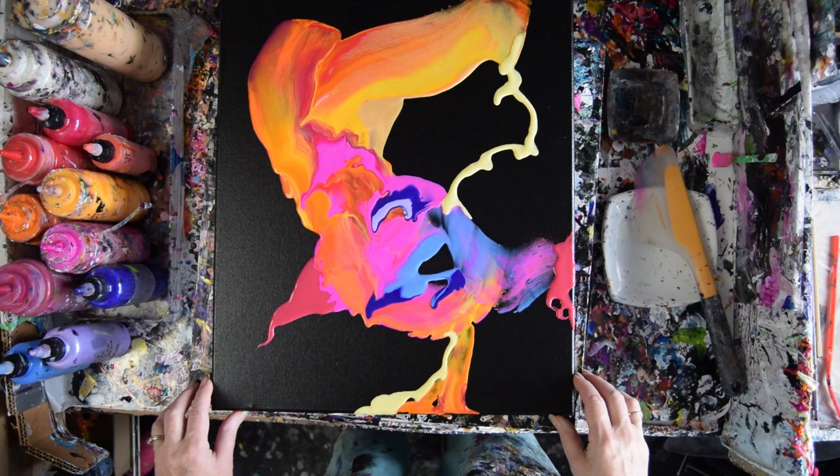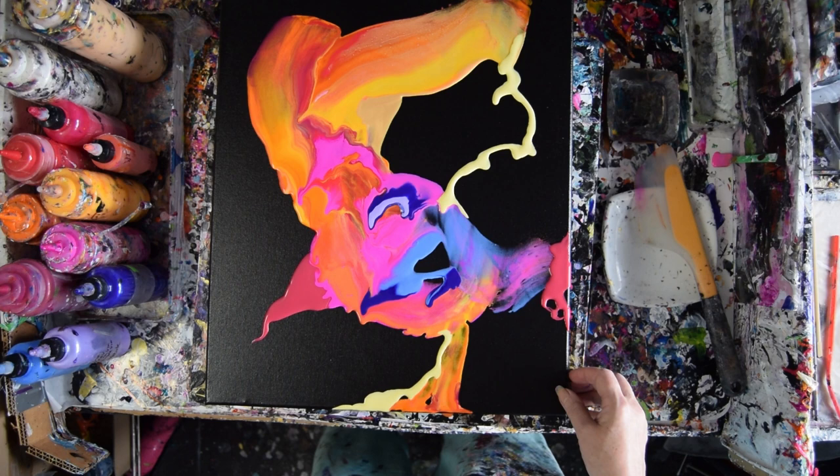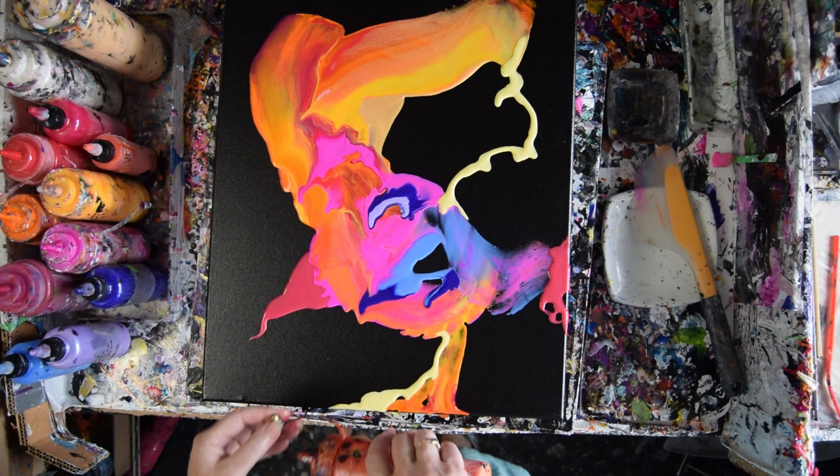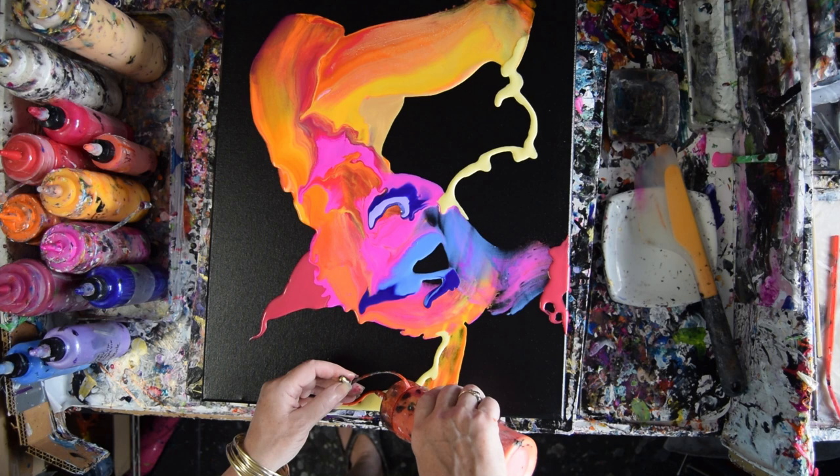I'm kind of liking this actually — it's getting better than it looked like it was going to turn out to be. That's a lot of the time the way it starts. I've got Saffron — I talked about Saffron so I'm going to use some Saffron. It's taking a long time to stop running and I'm not squeezing. Alright, I'm going to try and stop it — it is what it is.